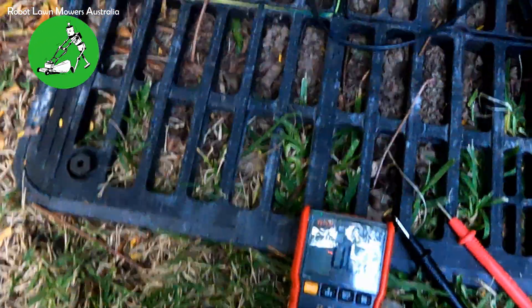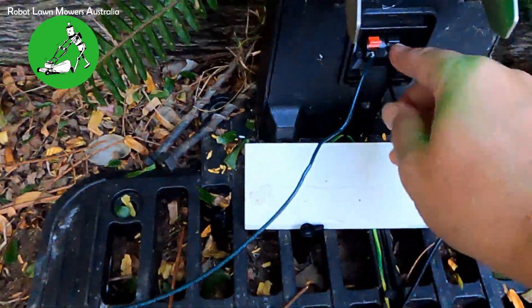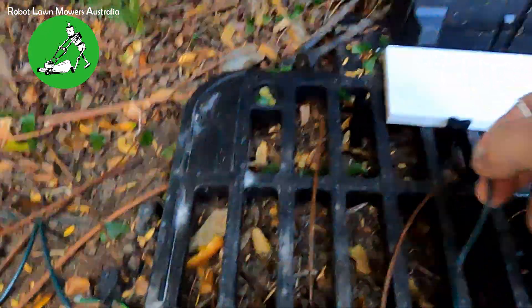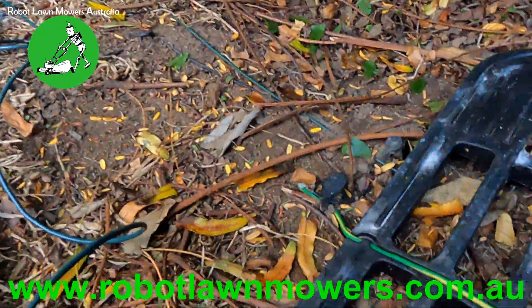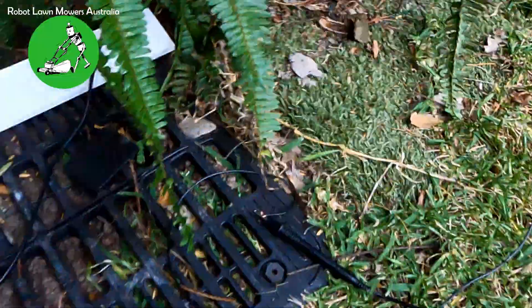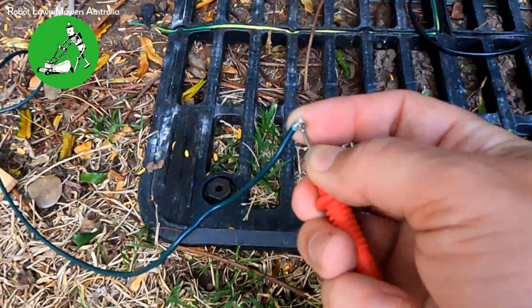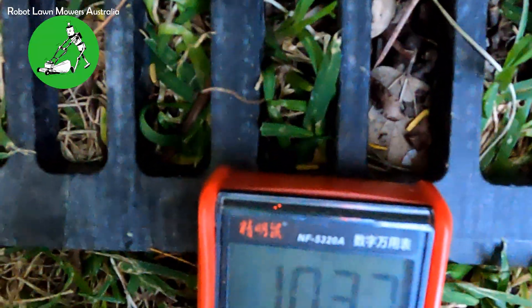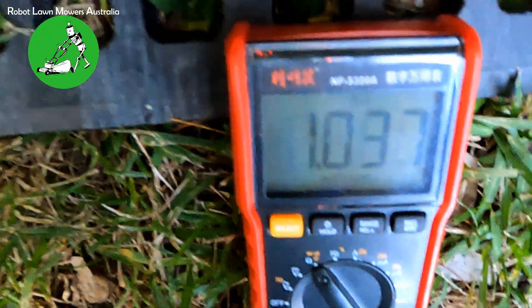It's sitting at zero ohms. I'm going to disconnect the wires from the base station — the light will go red when I do this — and connect one probe to each side of the boundary wire. The black probe goes onto the wire going to the right-hand side, and the red probe onto the left wire. We're reading 1.03 kilohms — just over 1000 ohms.